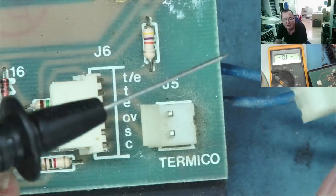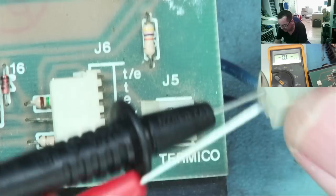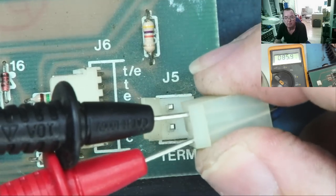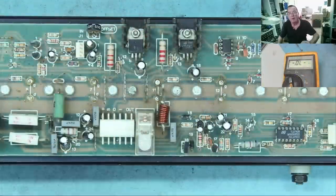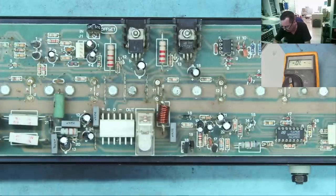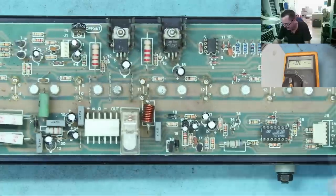So if this is like a mechanical type of thing which just goes open when we reach a certain temperature — they both read closed. Why is the LED on? So I'd like to see what's on the board this goes to. Well the front panel contains nothing but the LED, so there can't be any circuitry on there that's doing anything. Maybe this is all just a red herring.